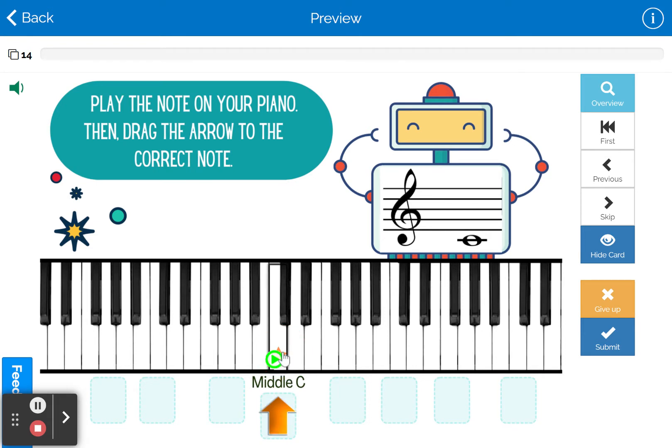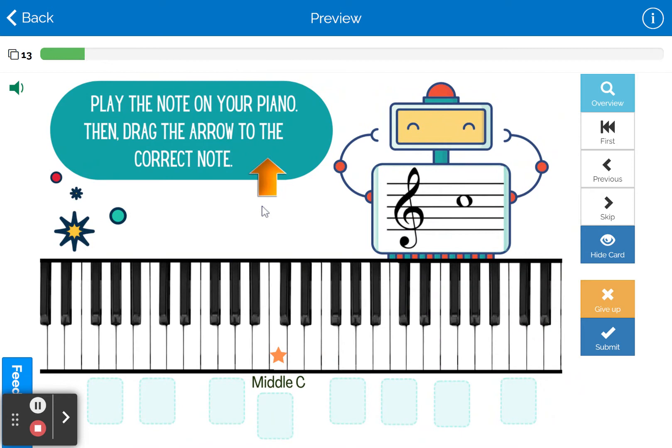The great thing about this is, as you can see, the notes actually play on the keyboard so they can check their octave and pitch. So then we press Submit, and it tells us if we're correct, and then we go to the next one.